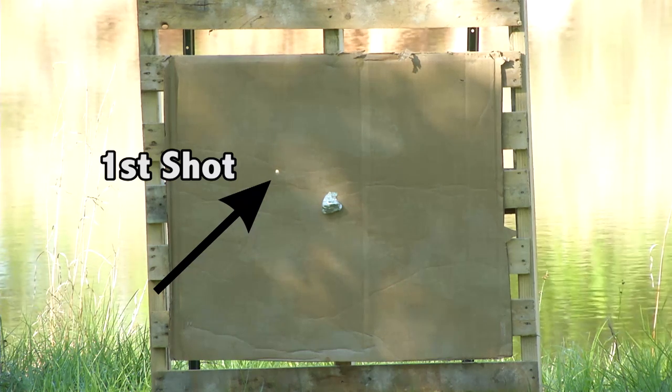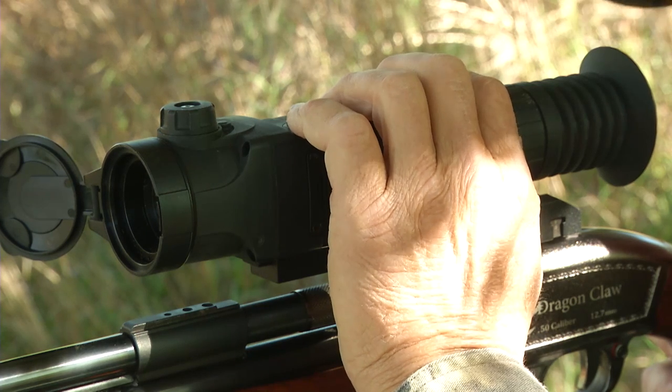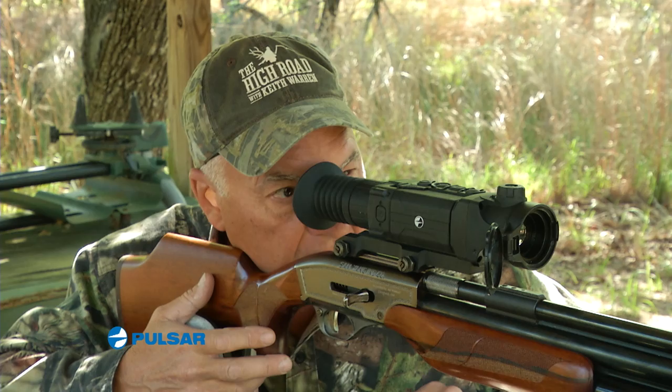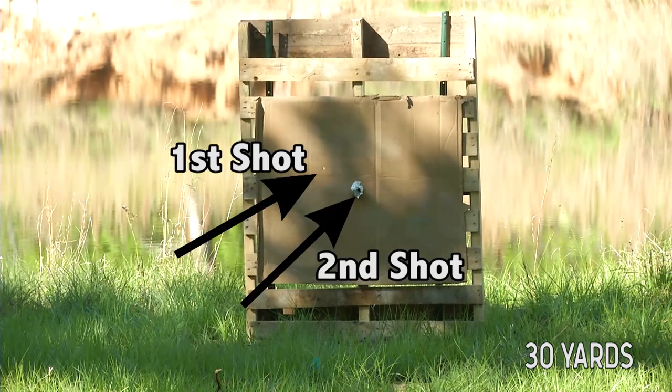All right, we're definitely going to have to make an adjustment. With a quick adjustment using the scope's menu, I'm able to easily zero in on the ice cube. Now we'll take another shot. Perfect.